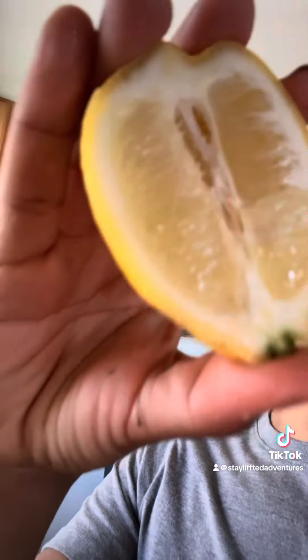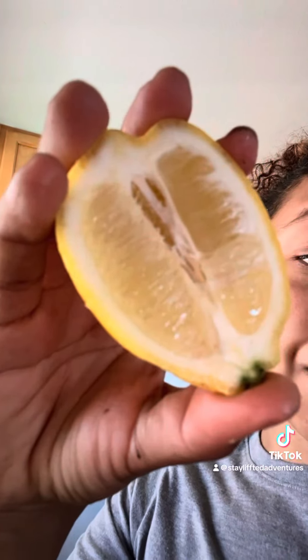You're going to want to grab a couple lemons, cut them in half, scoop out all the insides, and put all the insides into a blender, and then strain it.